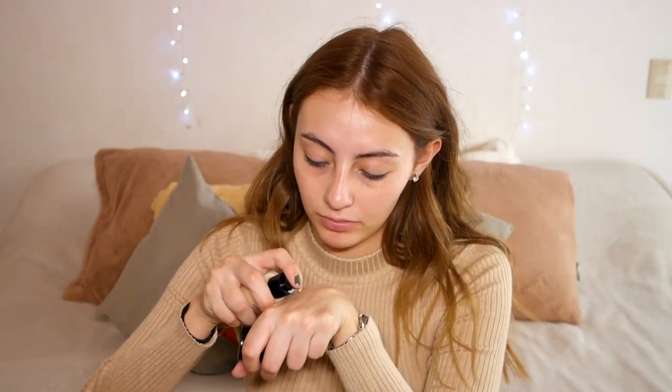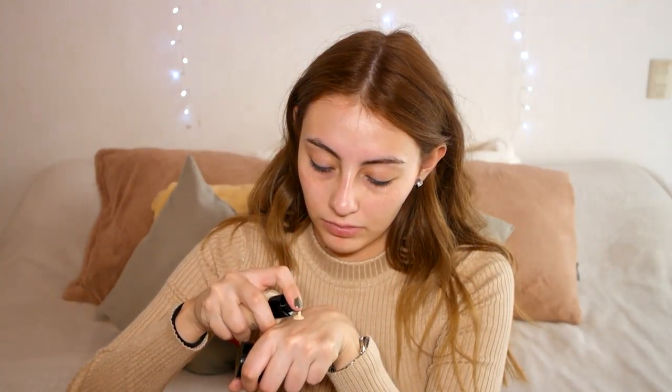Hi guys, welcome back! Today I'm going to do something very glowy. I'm using the Meteorite Pearl primer from Guerlain and the Armani Luminous Silk foundation — I'm finally using it.